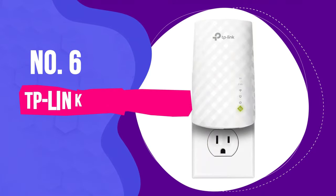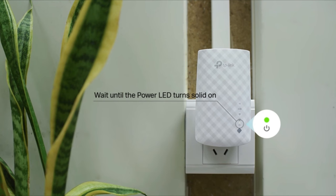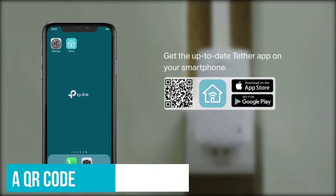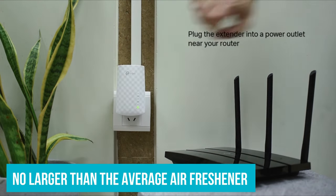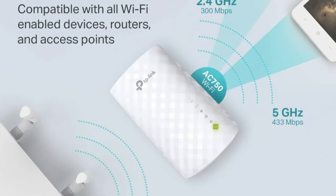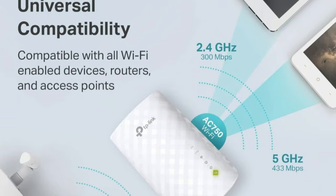Number 6: TP-Link RE-220. The TP-Link RE-220 is one of our favorite extenders we tested. Setup is made easy with a QR code on the box that links to the app and guides you through a setup that takes mere minutes. We love its stylish look and the fact that it's no larger than the average air freshener or nightlight. Despite its size and aesthetics, the RE-220 has still managed to fit in an ethernet port, which is fantastic!